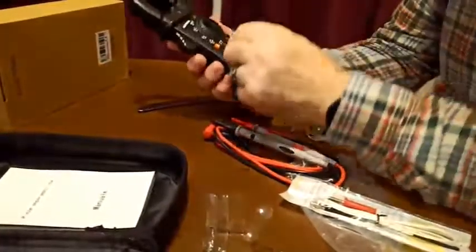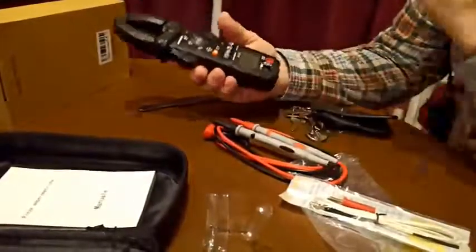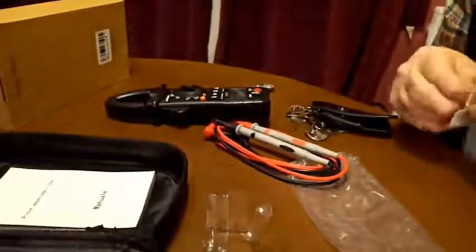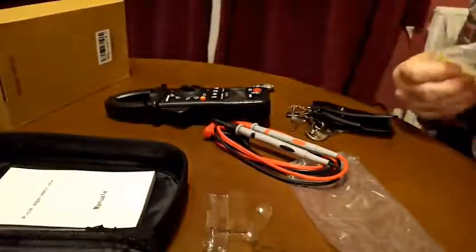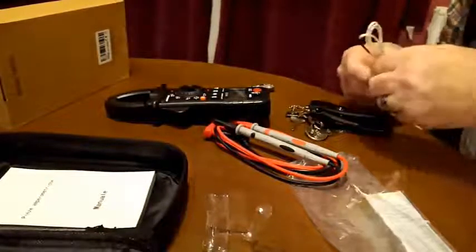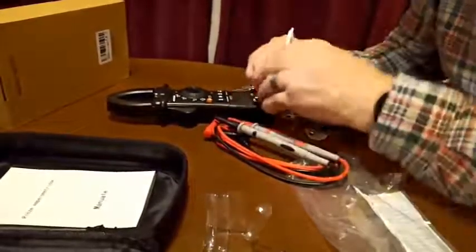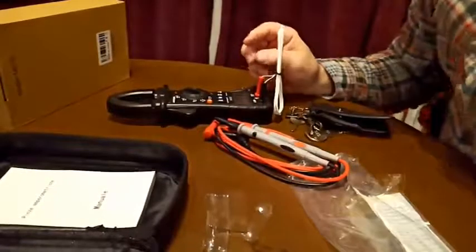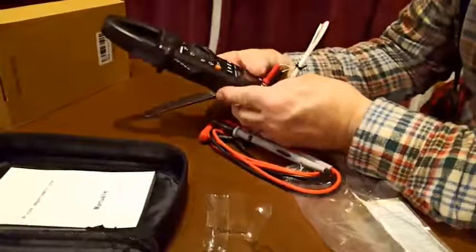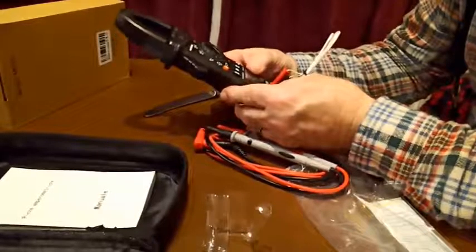I'll turn it off at the moment. Let's turn it to the temperature measuring scale — the thermocouple. At the moment it's reading something badly because there's no thermocouple connected, so I'll put it in the right way round. It now says 27 degrees centigrade.